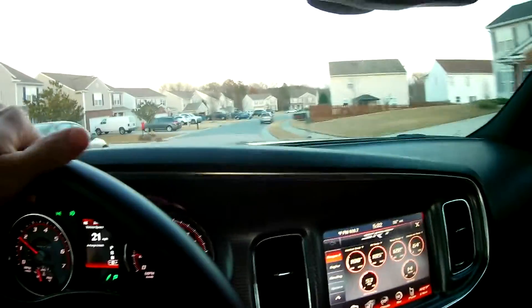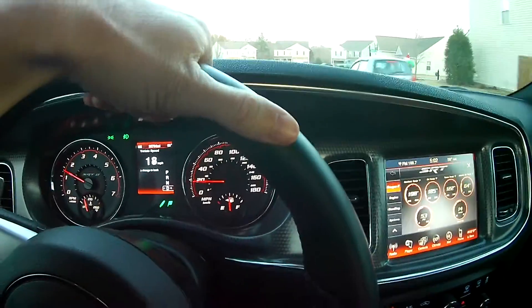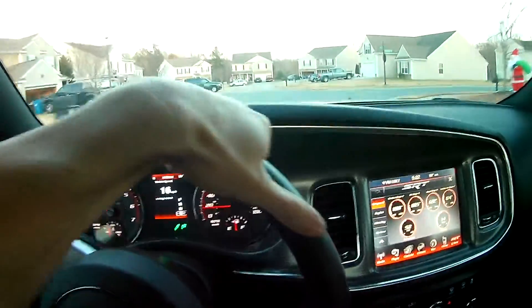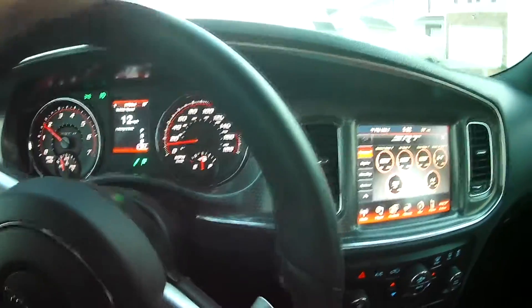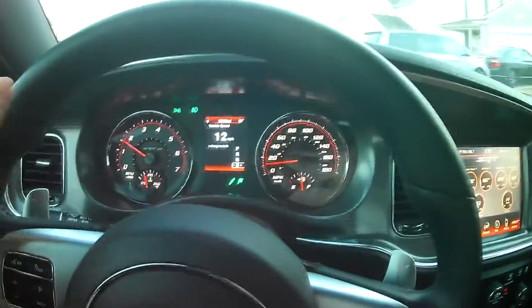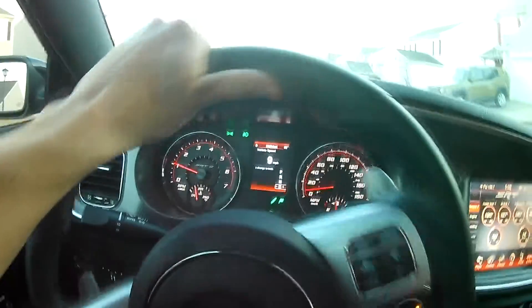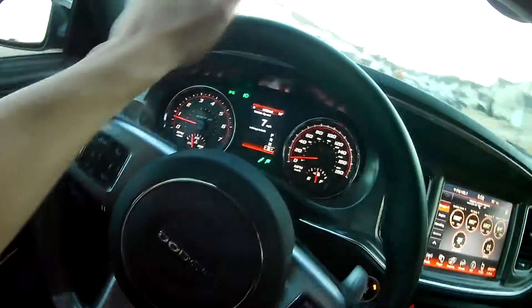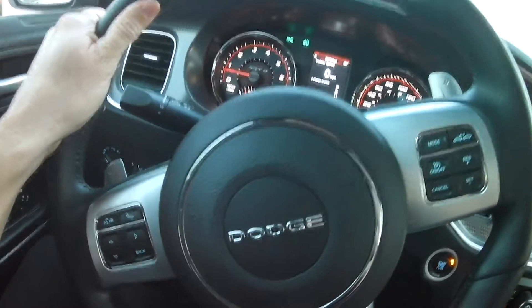Hopefully y'all could see pretty good. I left traction control on, and probably a good thing I did because I hit it from a little roll and it spun. I could feel it trying to kick back and forth, but I left the traction control on and I left the stability control on also.